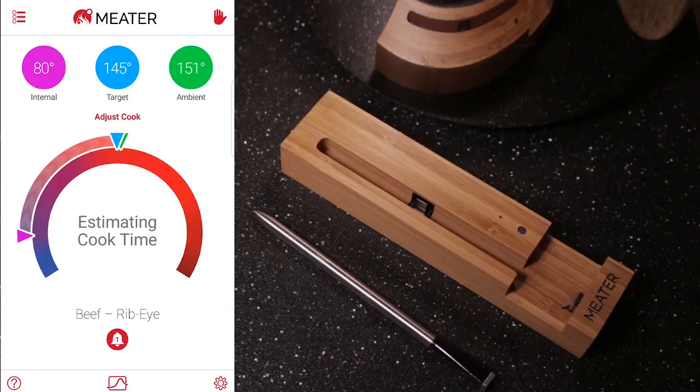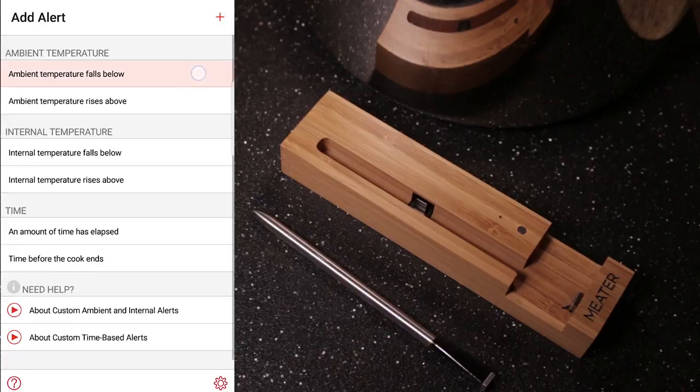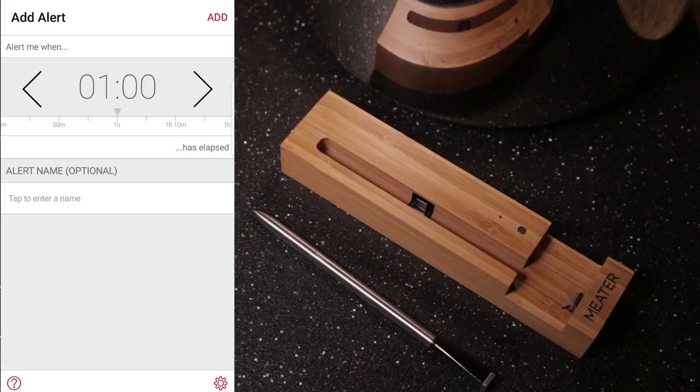Now you can set different alerts. You can set an alert for when the ambient temperature is below certain degrees, and when it rises. You can also set other time-temperature alerts — this is especially good for a manual smoker.